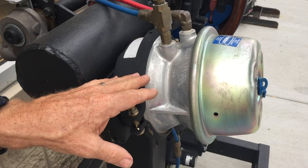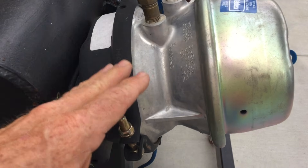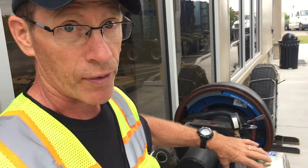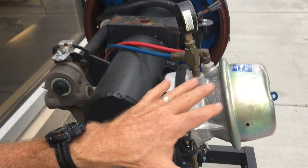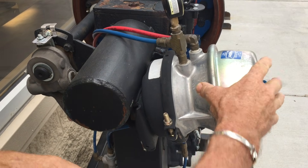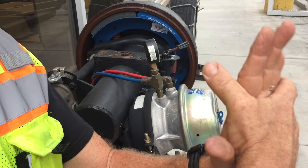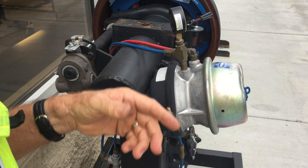This is called a spring brake — you'll find these on the drive axles and trailer axles. On the steering axle, the front wheels of the tractor, you only have one chamber. These are effectively parking brakes: when there is no air present, no air pressure, the spring in here applies the brakes and locks the wheels up. So you have to have air pressure in this chamber to disengage or compress that spring to open up the brakes and let the wheels turn.